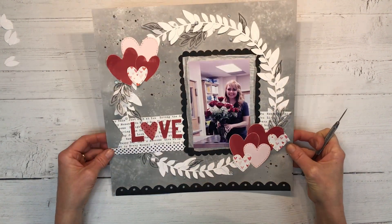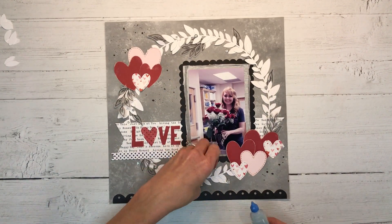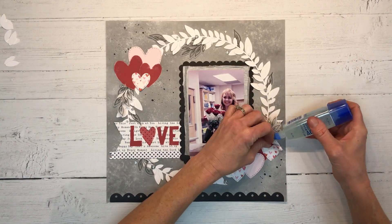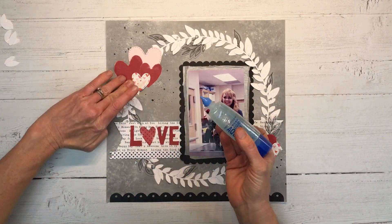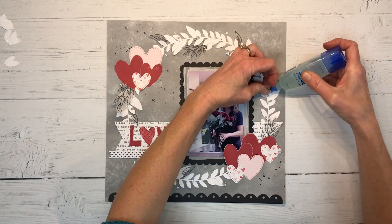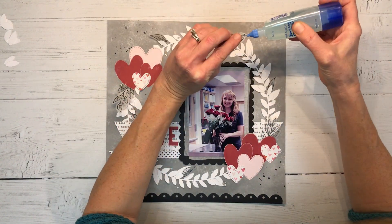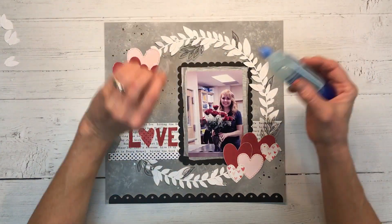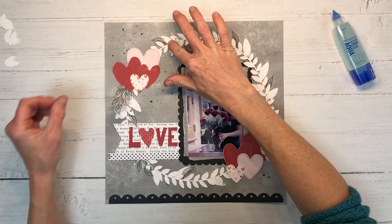These are very pretty embellishments — it inspires me to get my Stazion ink out and stamp on vellum with my own stamps and just kind of get this look. I'm just gluing down the very bottom there, because I don't want my adhesive to show through the vellum pieces.